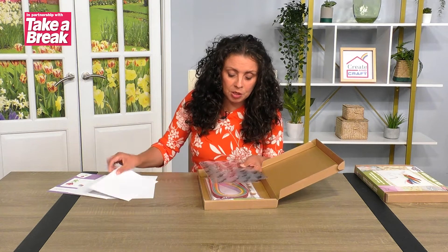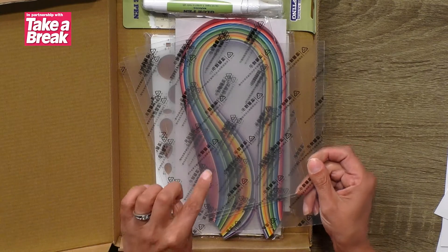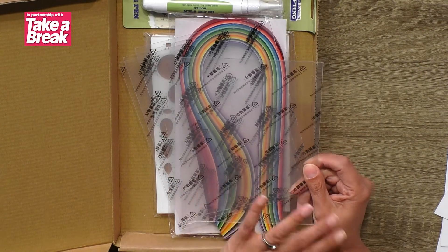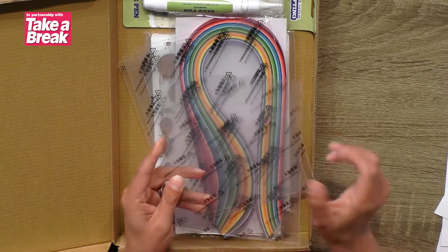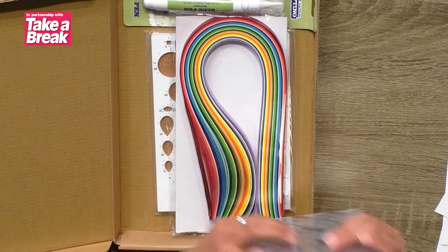You've also got some little bits of perspex in there, so if you do want to frame your work these are great as protection over the top so they don't get too dusty. It does have a protective sheet on there and it is clear when you take that off.